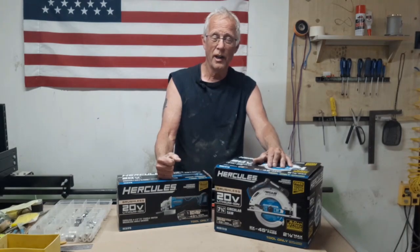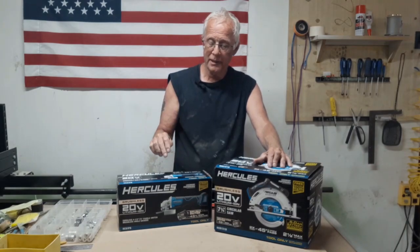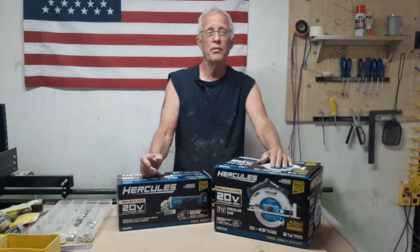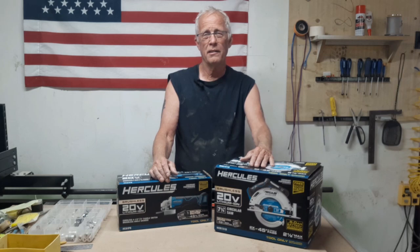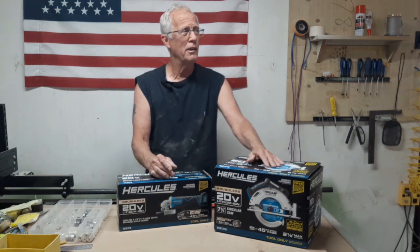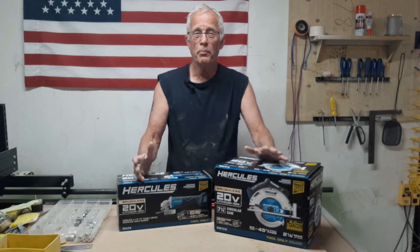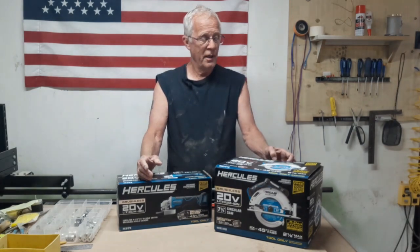I have a lot of corded grinders, but I really wanted this one with the paddle trigger instead of the slide switch, because I don't do a lot of long-term grinding. I have big 10-inch grinders for that if I want to straighten somebody's floor out. So that was the purpose of these two.